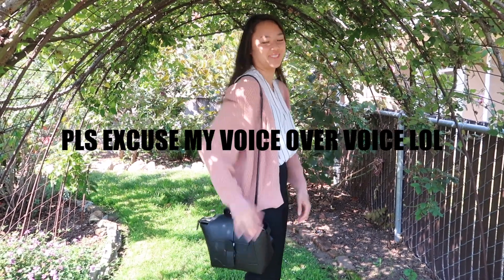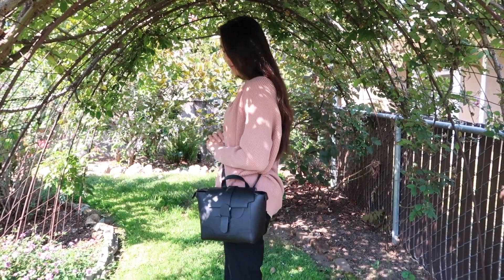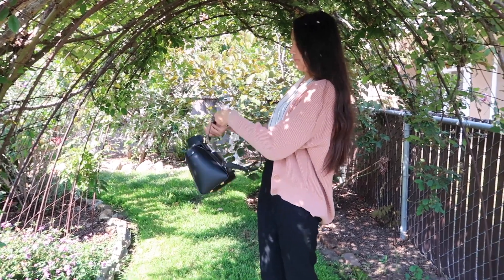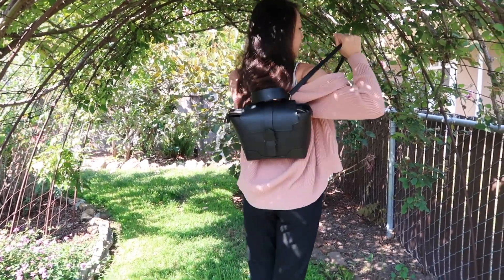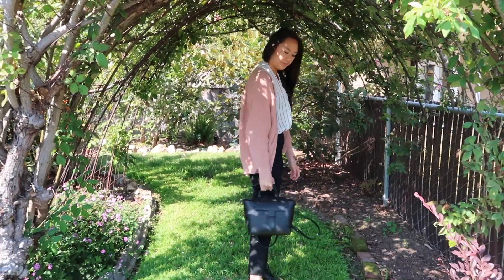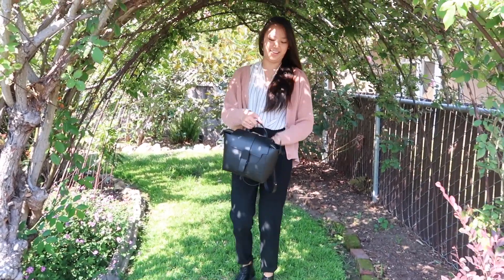One way you can wear this bag is over your shoulders. The next style is as a crossbody — this is what it looks like. The next style is as a backpack — all you need to do is pull down the straps and throw it over your back as you would a backpack. I know it's a little more on the squarish side, but I personally think it's kind of cute. Now the very last way to style this bag is to wear it as a top handle. Personally I don't think I'll be wearing it like this as often, but you do you.